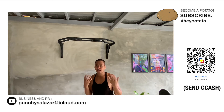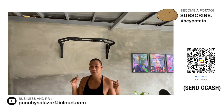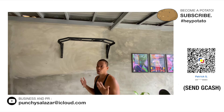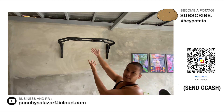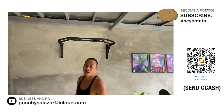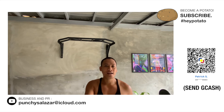Kung meron kayong suggestions na i-review in the next feature, mag-leave lang kayo sa comment section down below yung mga gusto nyo i-review na gym equipments. Ito na yung ating pull-up bar. Thank you so much for watching my vlog. Have a great day. Bye for now, guys! Bye-bye! Mwah.